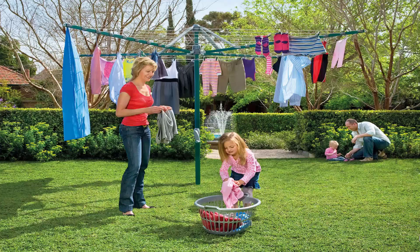Fold-up or folding rotary clotheslines are the most popular style of rotary clotheslines today in Australia. These units can fold away if not required, as they have a plastic ground socket that goes into the ground. This allows the clotheslines to be removed after installation so you can fold them away if you are having a party or a game of cricket or soccer.